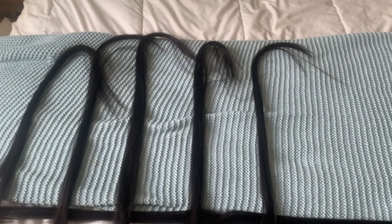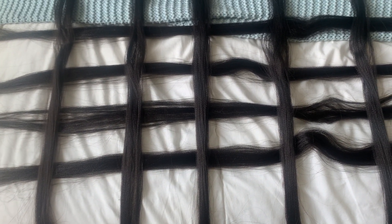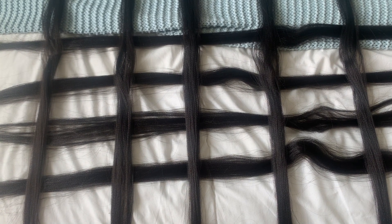Right now I am separating the strands of extensions that I want to use. This way is very helpful compared to separating each time you do a braid, because it's time consuming. This is my face before the braid, and this is what it looks like after. I really need to cut my ends.